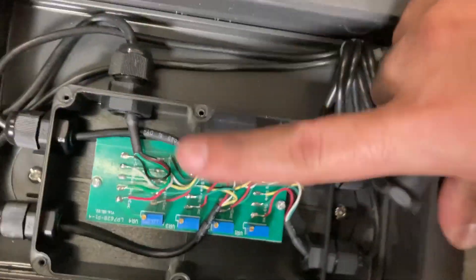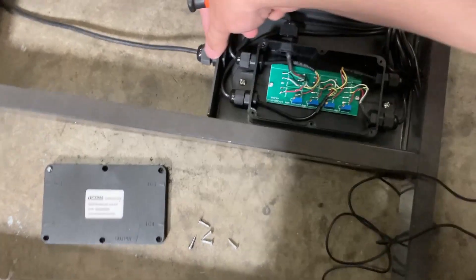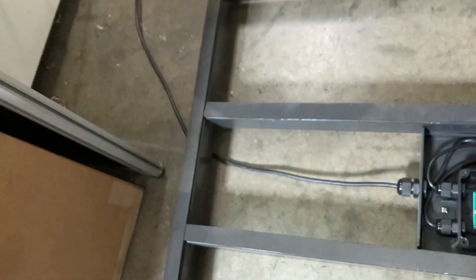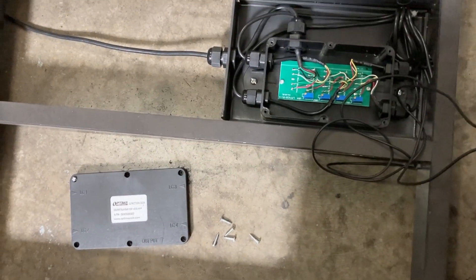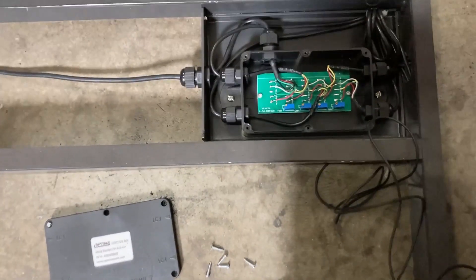That means at least the cables here — the load cell and the home run cable — are fine. The home run cable is your cable from the junction box to your 902. If this were a floor scale, you would check the wiring in here and make sure it's all correct. Next, check the other end of the cable.